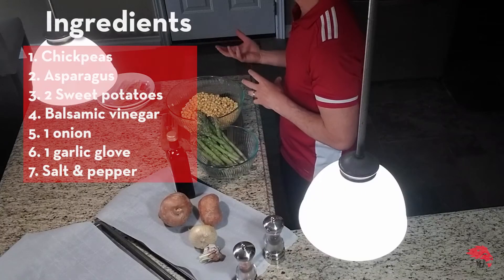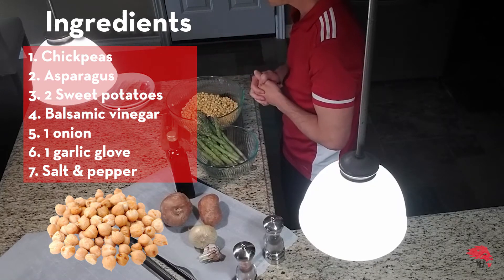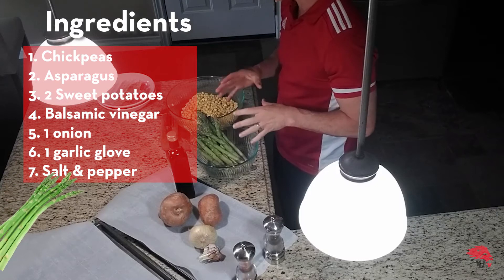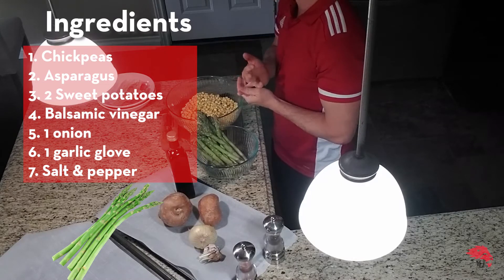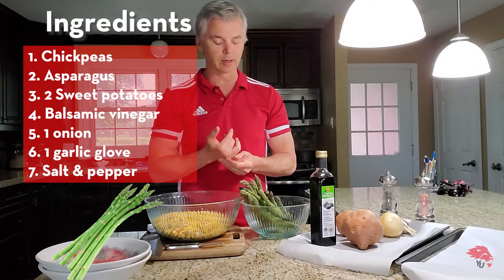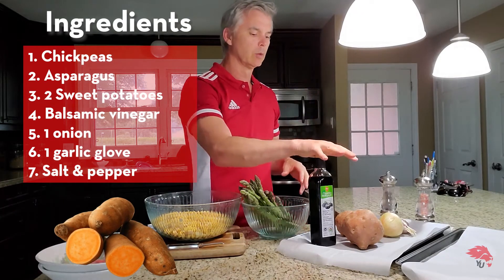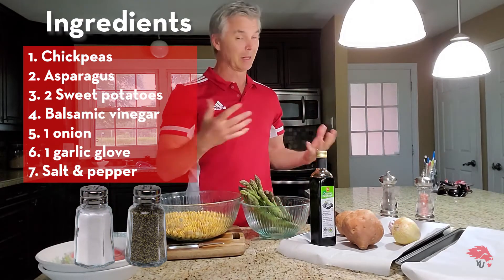Basic ingredients: got a bunch of chickpeas — you can do this either canned where they're ready to go, or it's more economical and a bit healthier if you buy them, soak them and then cook them yourself. A bunch of asparagus in season early spring, so perfect time for that, and I definitely recommend shopping local where you can. It helps with the nutrients, it's more readily available and it also helps the environment. Got a couple of sweet potatoes or yams, some balsamic vinaigrette, an onion, a little bit of garlic, and some salt and pepper for taste. That's the basic ingredients.